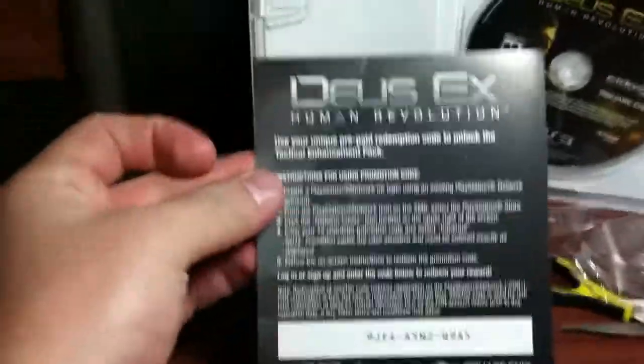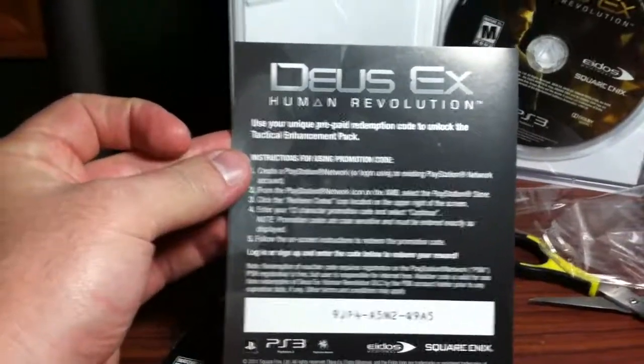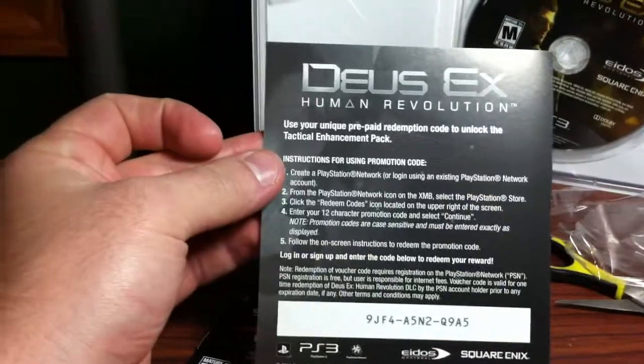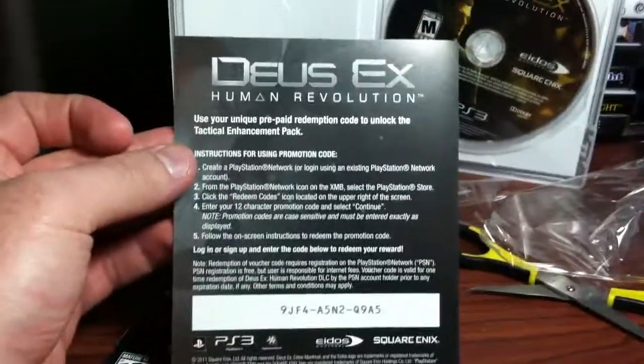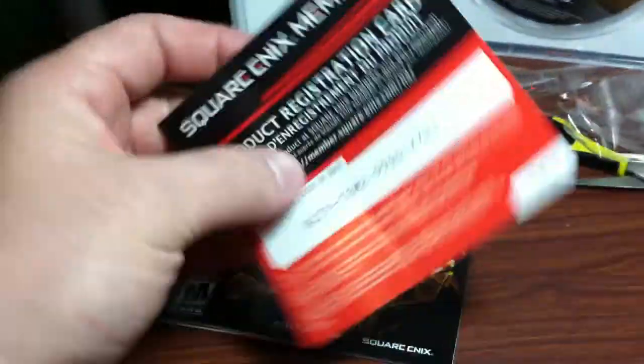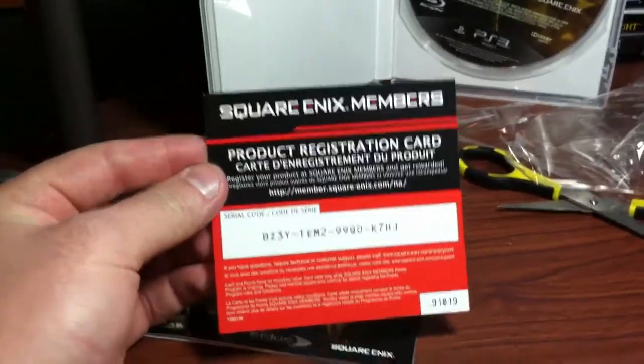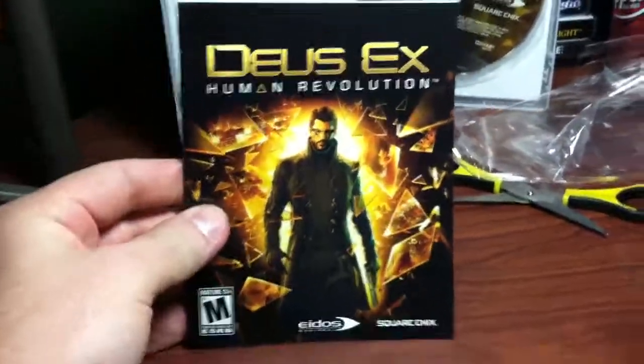This one has three inserts. Use your prepaid redemption code to unlock the tactical enhancement pack — so there's my code, hopefully you don't steal it. There's the back, looks like it's in another language. And a little project registration card, again with my code on it, and then the owner's manual of course.